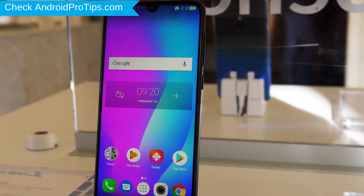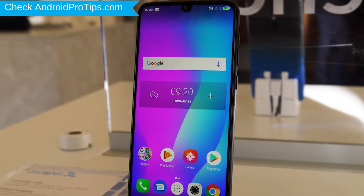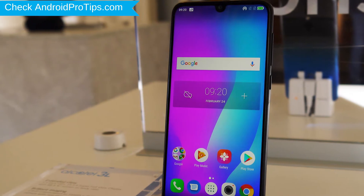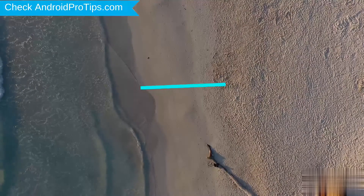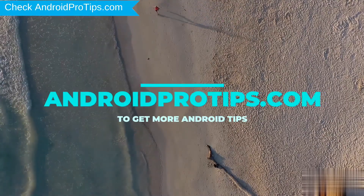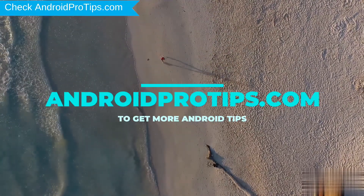You can easily hard reset Alcatel Android mobile here. You can also unlock Alcatel phone when you forgot the password. Follow AndroidProTips.com to get more Android tips.